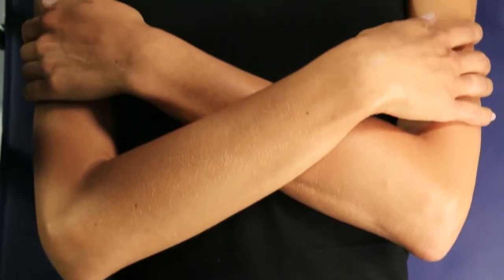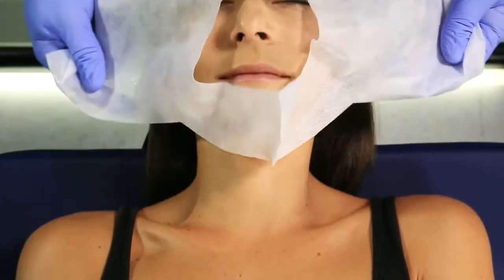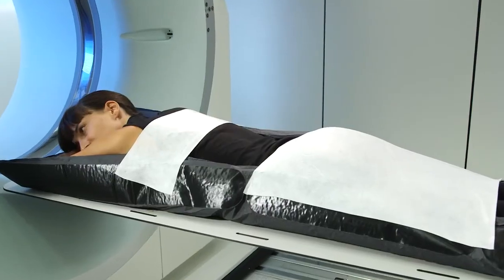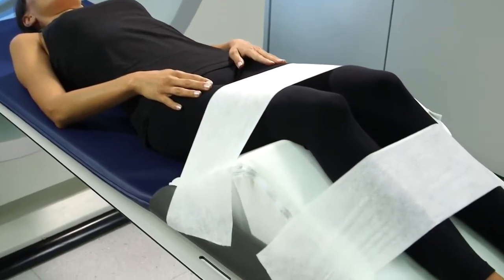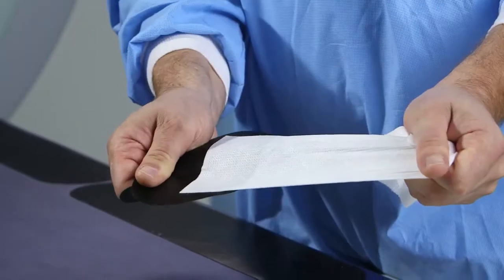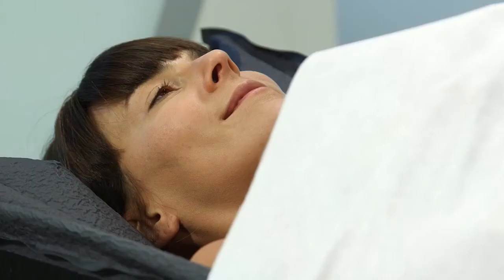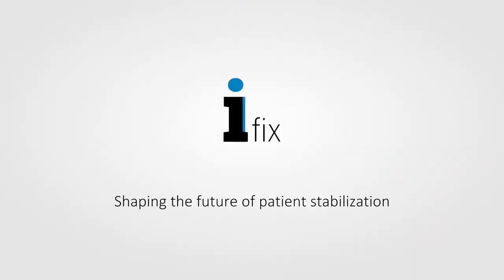The iFix system's versatile design is a head-to-toe solution for patient stabilization. It can be used for the patient's head, chest, pelvis and extremities, and is compatible with a wide array of imaging modalities including CT, MRI, X-ray, fluoroscopy and ultrasound. iFix fleece, patches and adapters form a perfect tool kit for your patient stabilization needs. iFix — shaping the future of patient stabilization.